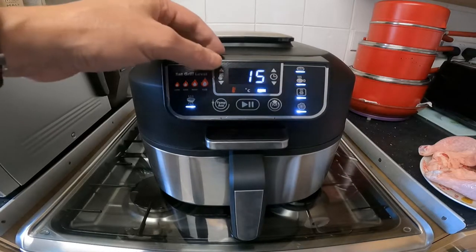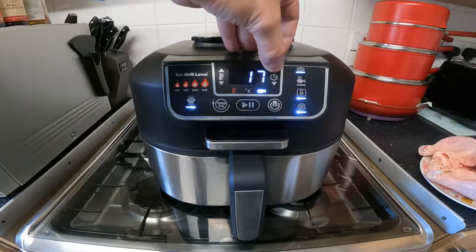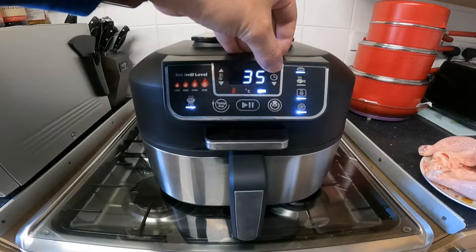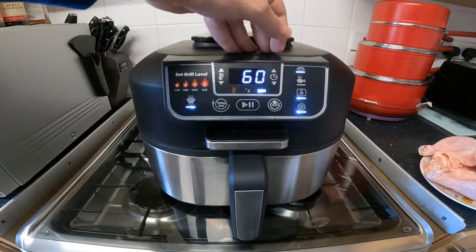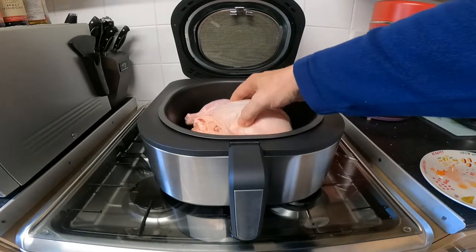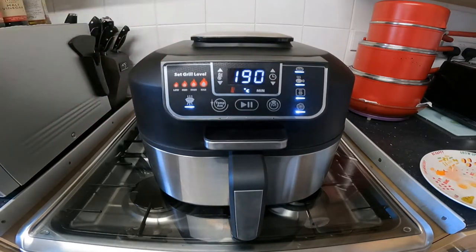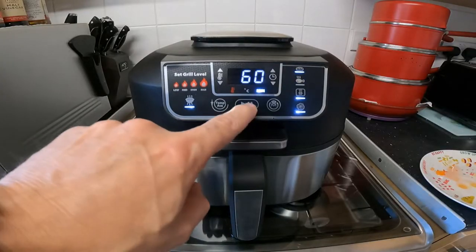Roast — and I shall adjust it to 190 degrees. Let's put this in for an hour and then I'll test it and see how it turns out. 60 minutes — put the chicken in, check in here, close that down. Let's check that: 190, 60 minutes. Let's start that.